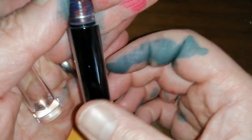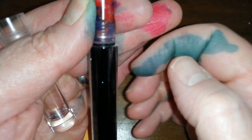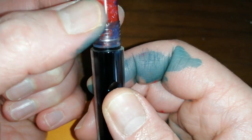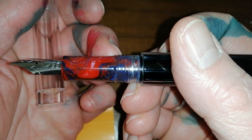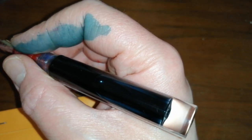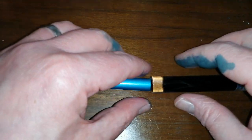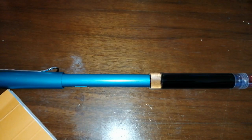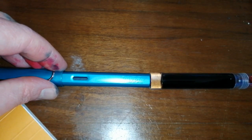Eyedropping the pen is easy — just fill it with ink to about there, and make sure you have some silicone grease on the threads of the section. Screw the section in, wipe off the excess silicone grease which exudes from the section, and you're good to go. You've got a decent sized, nicely girthy pen — not a thin little thing. Side by side next to the Lamy All-Star, as you can see, it is a lot girthier.